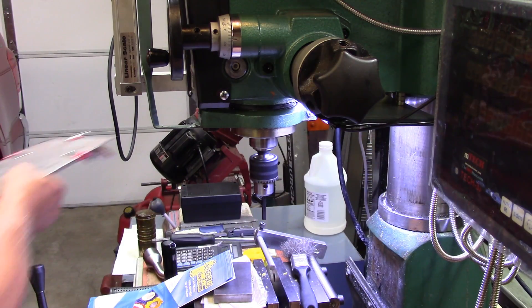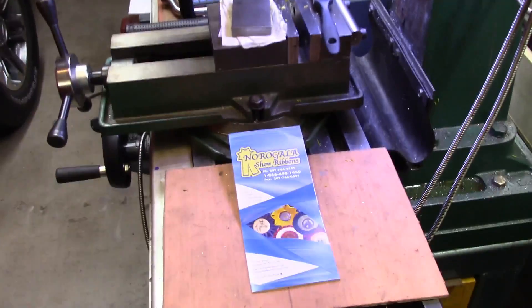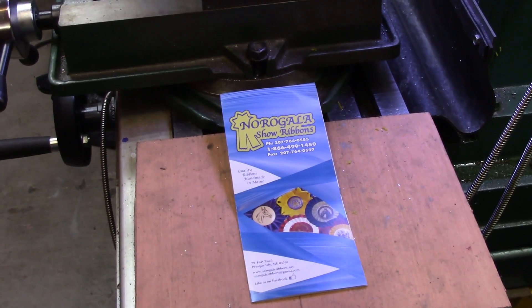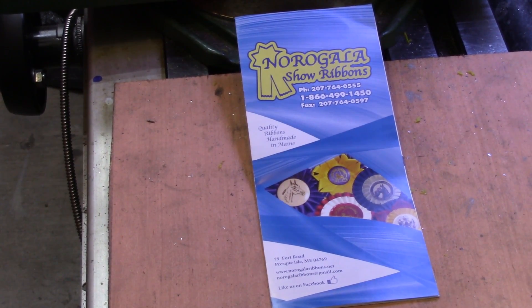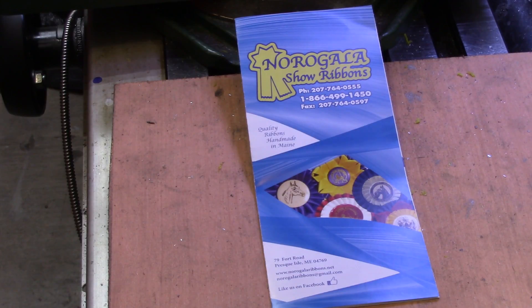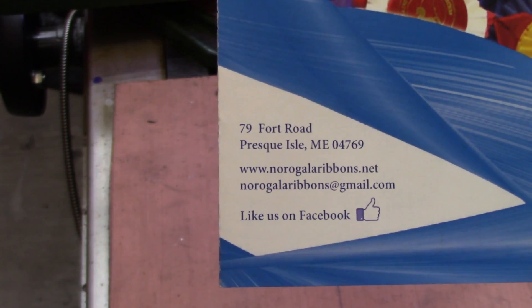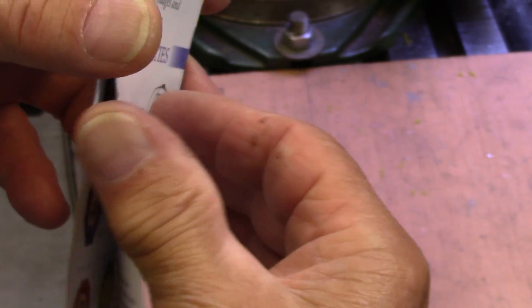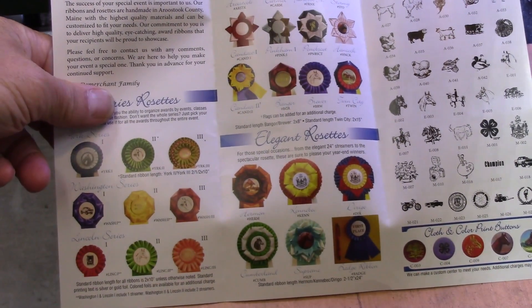I'm going to turn this over so you don't have to be offended by the appearance. Chuck Kirchner also sent me this brochure — I'll zoom in as close as I can. There's the place that he works. He's a retired military veteran and he spends his time now making show ribbons and trophies and things like that. There is the address if you want to pause your video — you can find him right there and buy some of the nice products they have to offer.